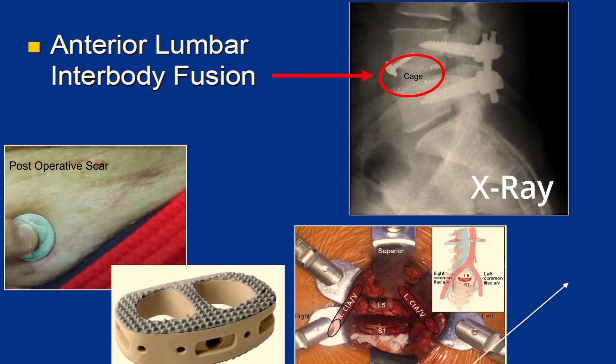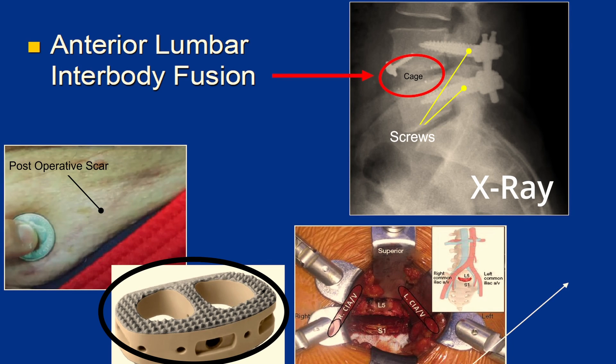Here you can see an x-ray showing the cage that went in. You can also see screws in the back that are supplementing the construct as well. That's the ALIF — anterior lumbar interbody fusion.